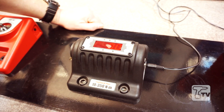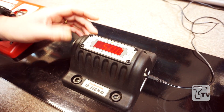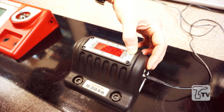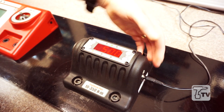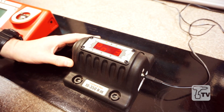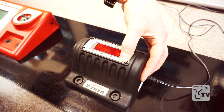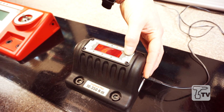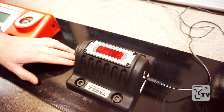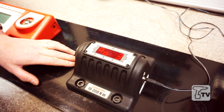What we can also do with the TruCheck is add limits, so a test function where we can set up a value. In this case we've set 50 Newton meters — we can lift or lower this figure. To this we can add tolerances; we've currently got 3% of reading set, which we can increase or decrease. This function is particularly good if you're working on a production line and want to focus on a particular product range where a tighter tolerance is to be applied.